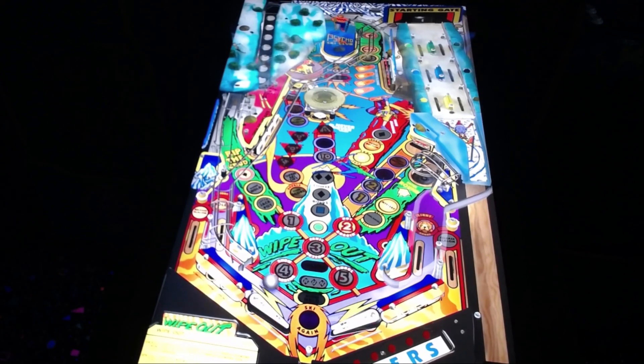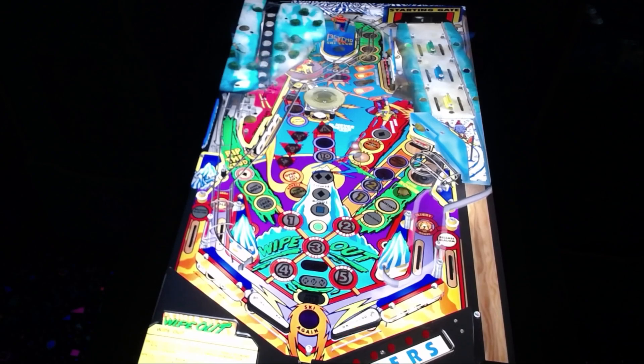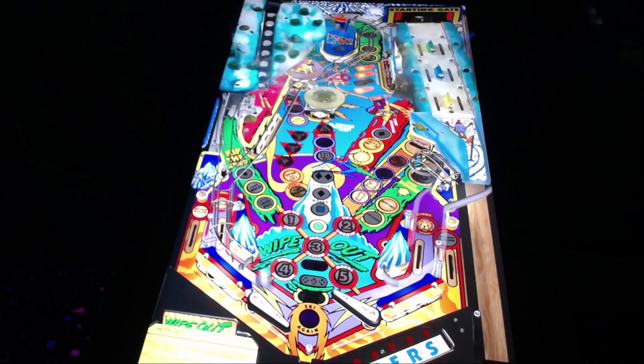All you have to do is play a game like I'm doing here. This table has a lot of unique little features to it. You got the little ski lift up there on the upper left hand corner. And then on the right side you got the little ski thing that you move with your flippers. Really fun table.